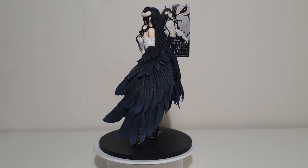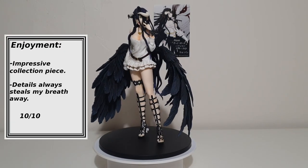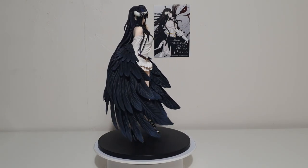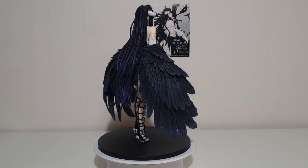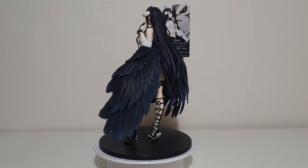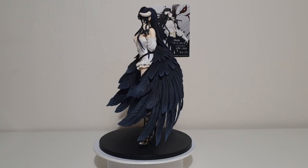Enjoyment: I am so very pleased to have this figure in my collection. Every time I look at her, I get lost in her beautiful details and my appreciation just grows. If you love Albedo as much as I do, this figure is definitely a must have.